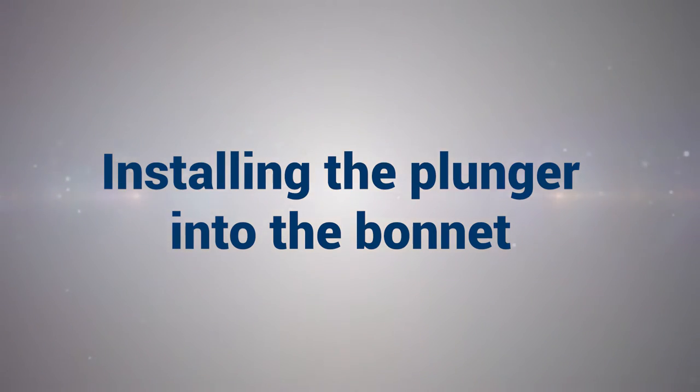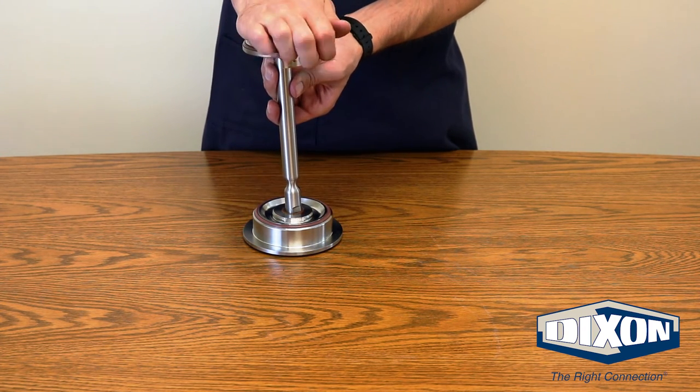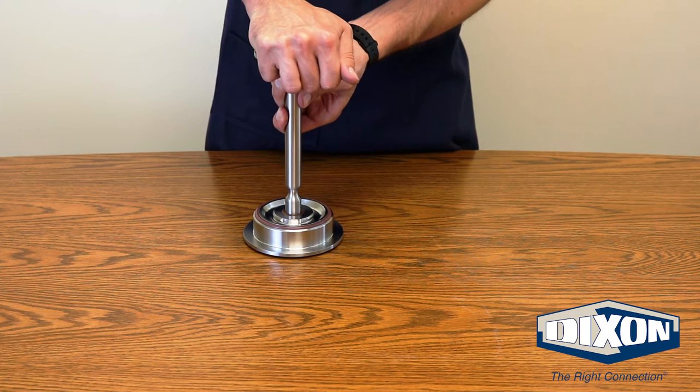Installing the plunger into the bonnet: Carefully insert the plunger down through the lip seal on the bonnet. Be careful not to damage the lip seal.